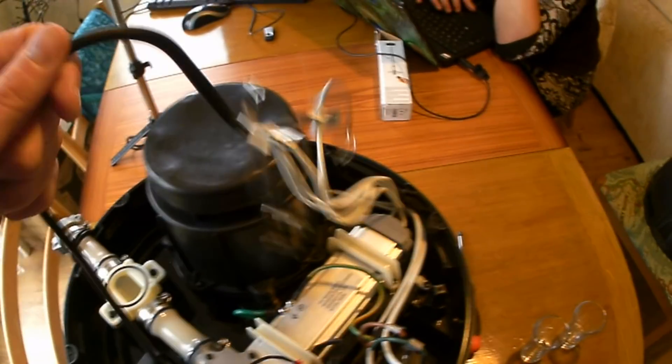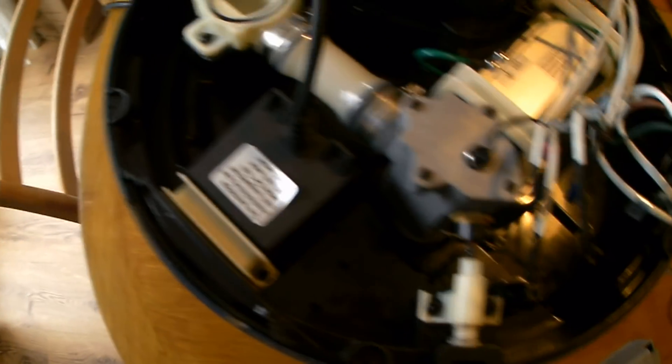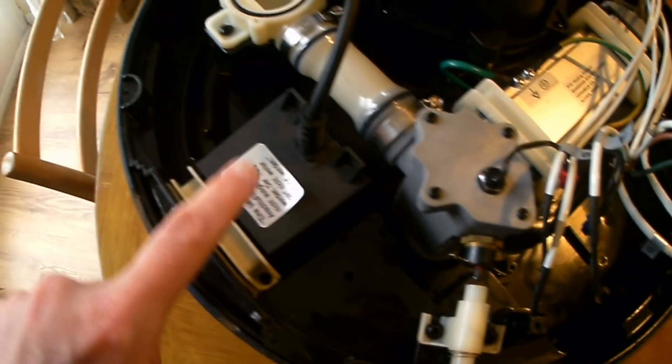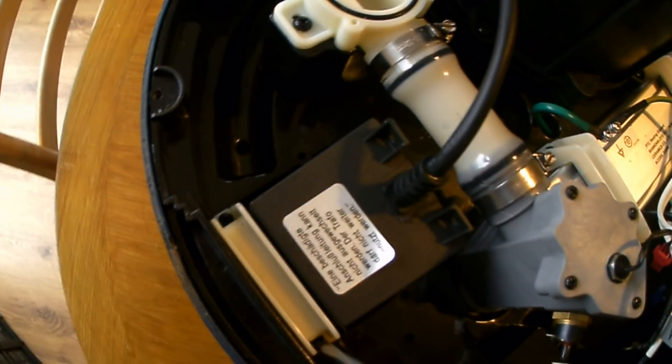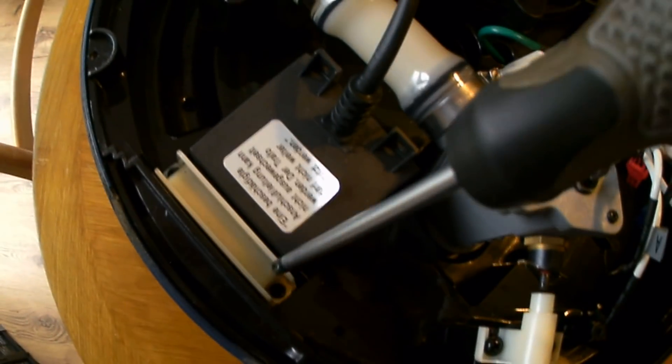Here we have the pump for the water pump itself. That's just a 12 volt power adapter — a standard power adapter, so if your pump does break, you certainly can replace that easily. That is removed by undoing these two screws, one there and one there.